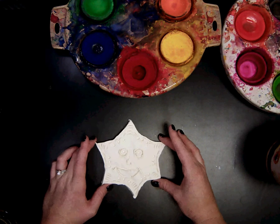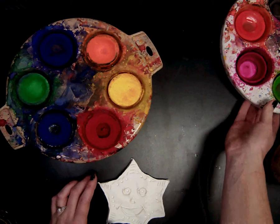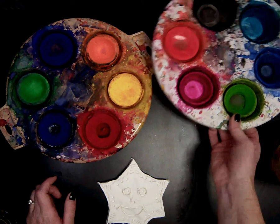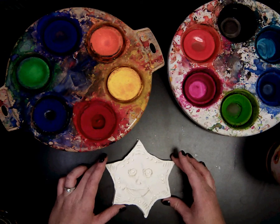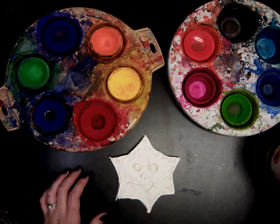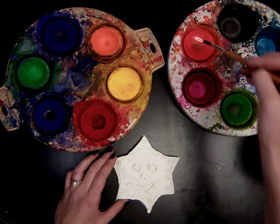Today we are going to paint our clay Aztec Sun. We are going to be using tempera cakes, which we have used before. You will have the primary, secondary, and intermediate colors as well. I want you to choose just a few colors — I don't want you to use a ton of colors. I'm going to choose maybe three to four different colors. I'm going to start with orange.